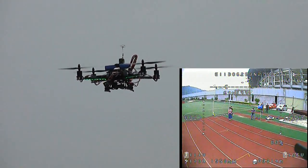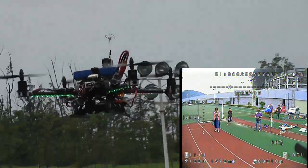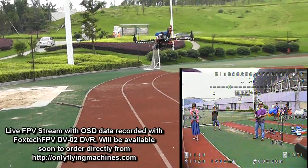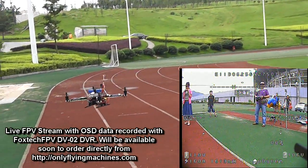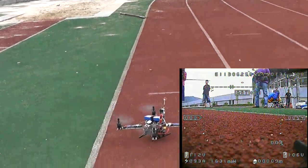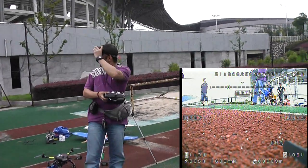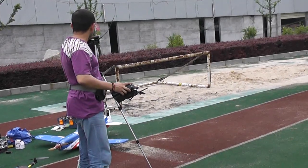No, I'm in attitude hold mode. It's always good for landing. Wonderful, wonderful. Super awesome.